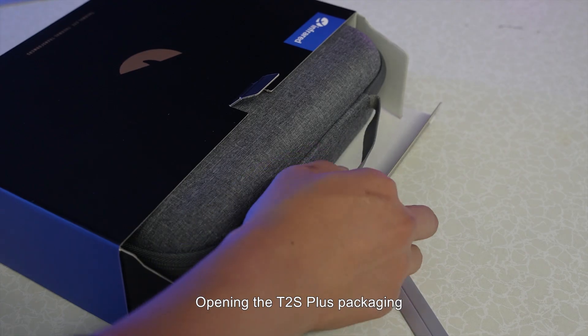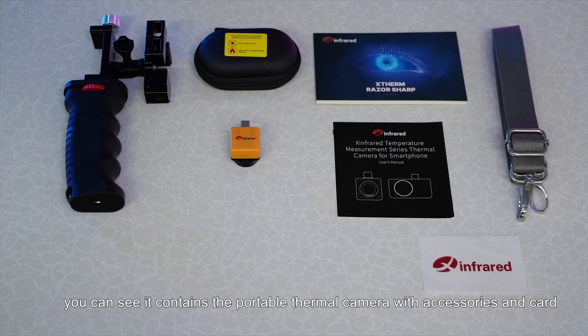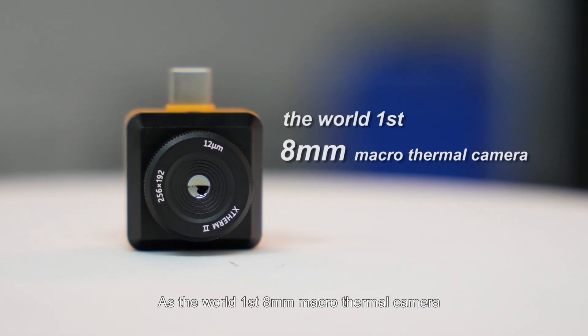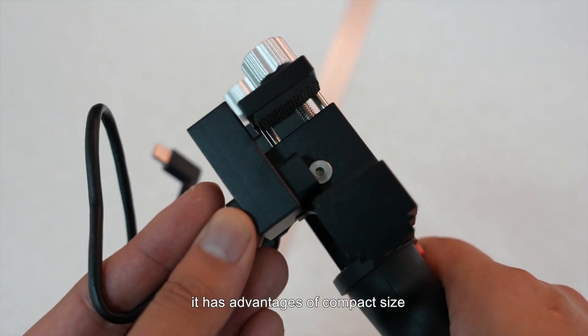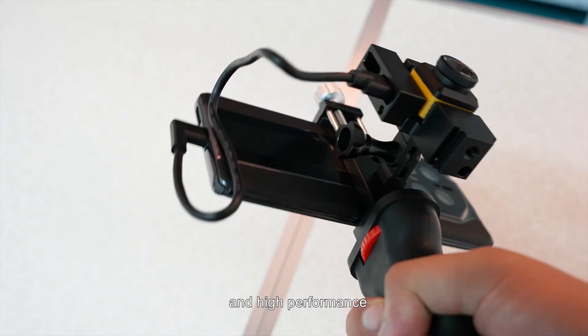Opening the T2S Plus packaging, you can see it contains the portable thermal camera with accessories and a card. As the world's first 8-millimeter macro thermal camera, it has advantages of compact size, lightweight, low power consumption, and high performance.